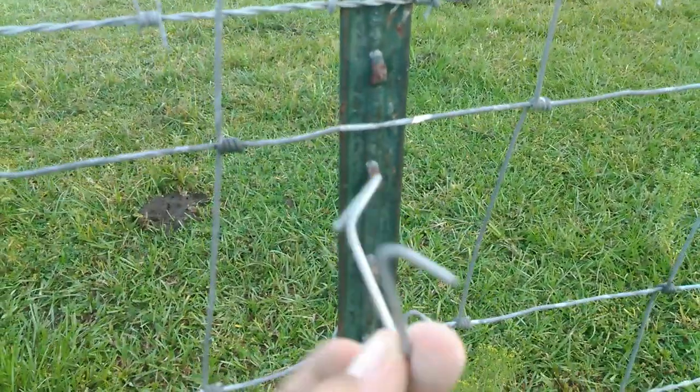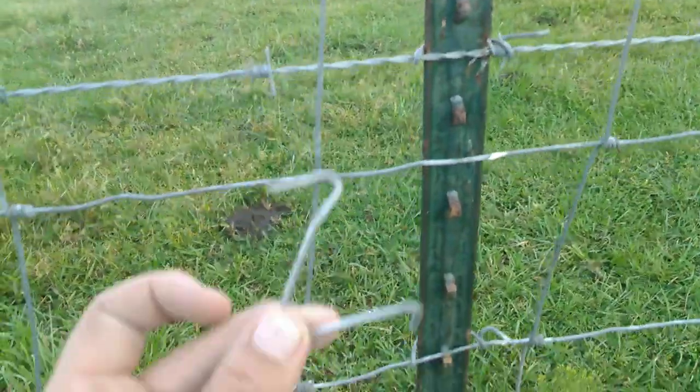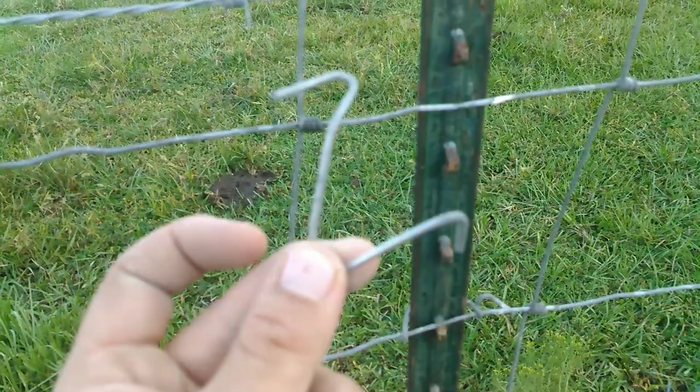This is a T-Post clip. When you buy T-Post, they don't tell you how to put them on. They're not rocket science, but if you've never done one before, it can be quite tricky.